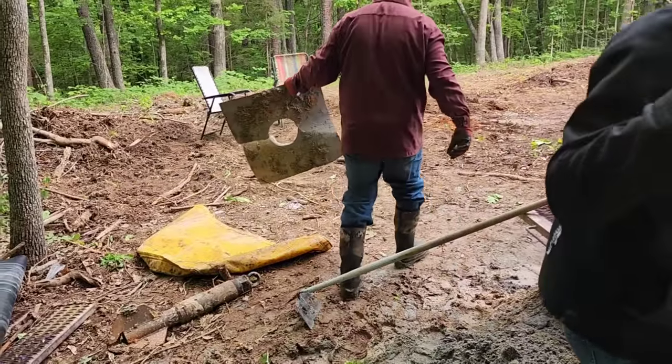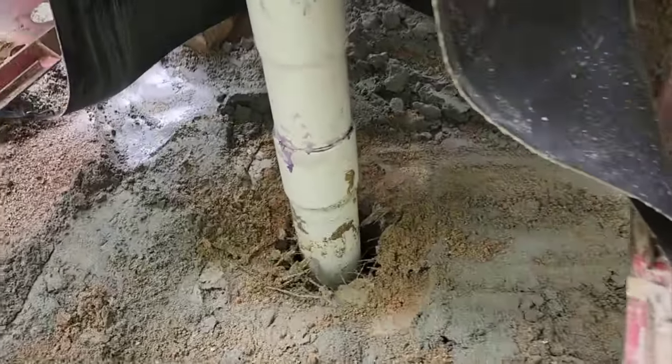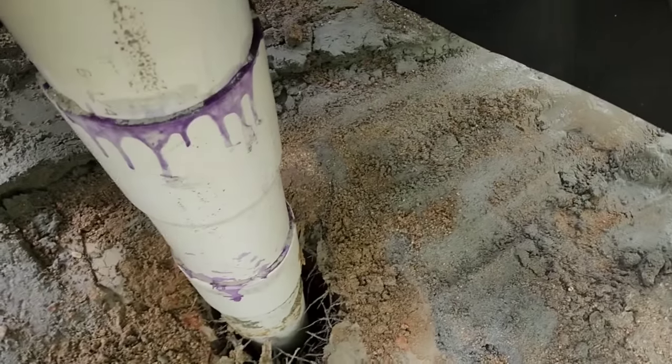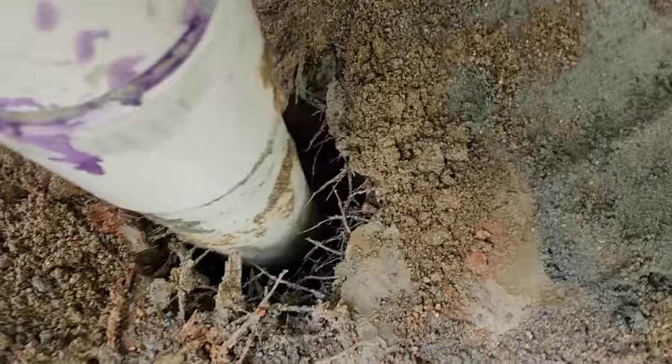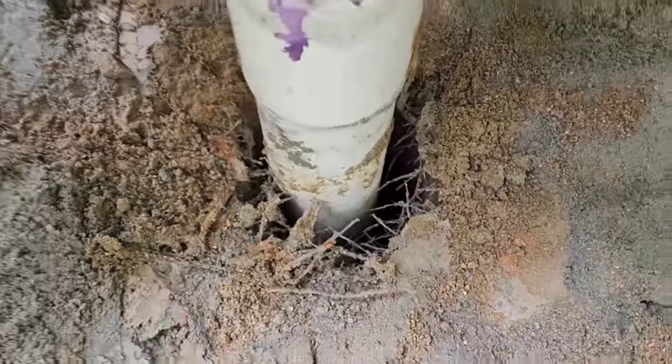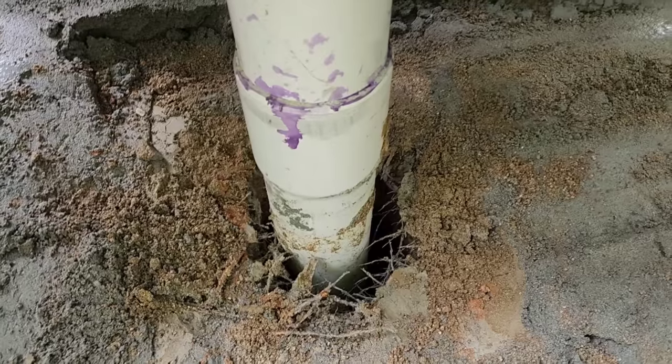We got our grout protection plate removed and wanted to see how much the grout had settled from yesterday. It settled about five feet, so the casing is pretty firm. We're going to go ahead and put some more grout in to fill it to the top.